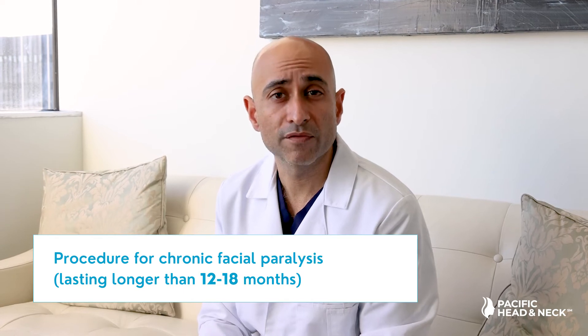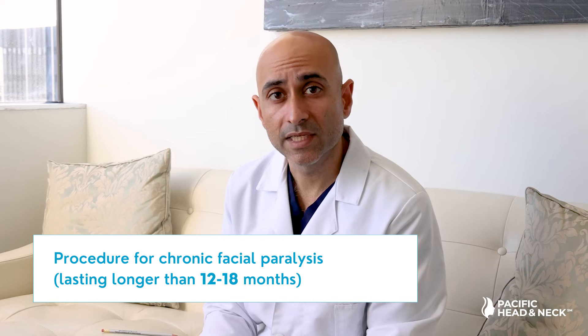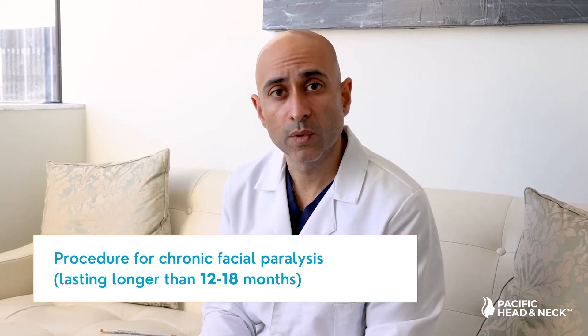The temporalis tendon transfer is a procedure we often use for patients who have chronic facial paralysis, or facial paralysis that is complete and has lasted longer than 12 to 18 months. In this case, nerves will no longer regenerate the muscles that have become atrophied, so we can transfer muscle from a different part of the head and neck in order to help recreate the smile.